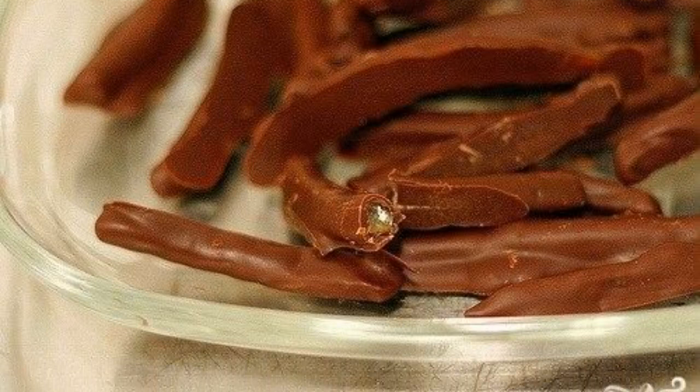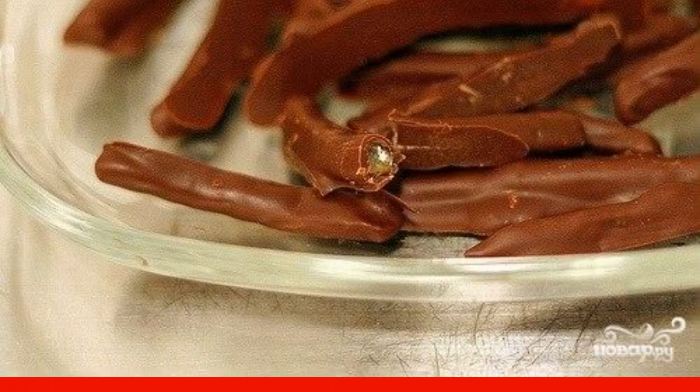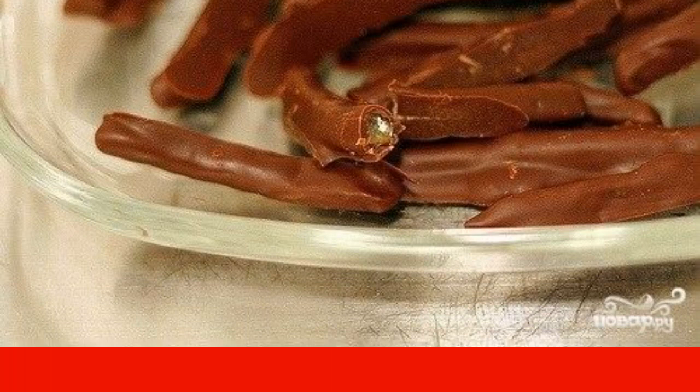Candied orange in chocolate is a dessert and a sweet treat that looks original and tastes different from classic desserts. Such chocolate sticks are always a special success.